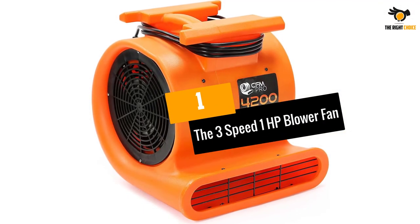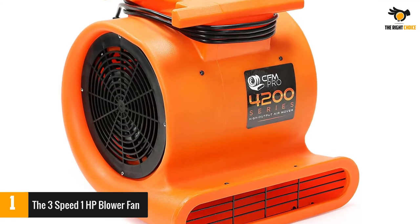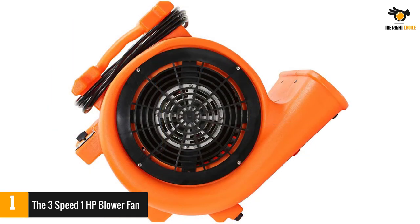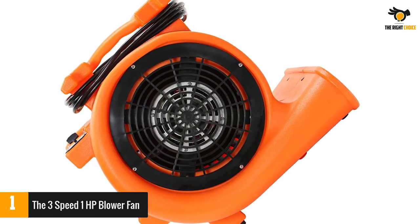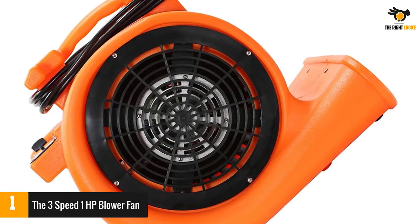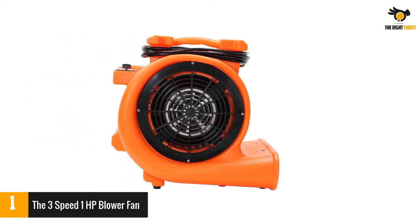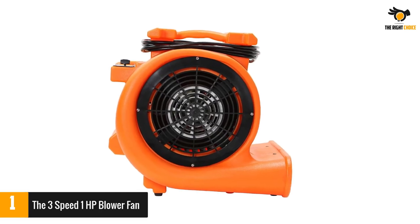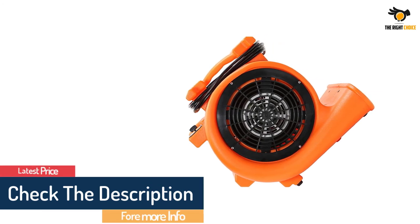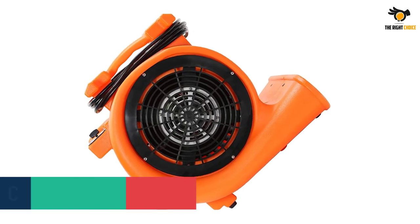Number 1: the 3-speed 1-HP Blower Fan, CFM Pro Air Mover Carpet Floor Dryer. Made from extremely durable material and fitted with a 1-HP motor, this lightweight squirrel cage fan offers heavy-duty air circulation. It offers three different positions for air-blowing direction — normal horizontal, straight up vertical, or at a 45-degree angle — and can be used for extended periods without the motor getting excessively hot. It is designed for optimum comfort and can be easily stacked. Powerful 1-HP motor with proven performance.